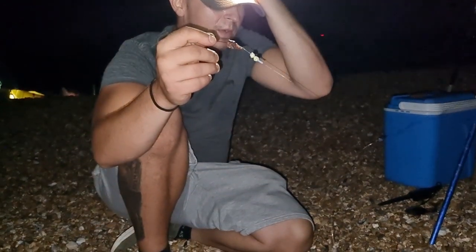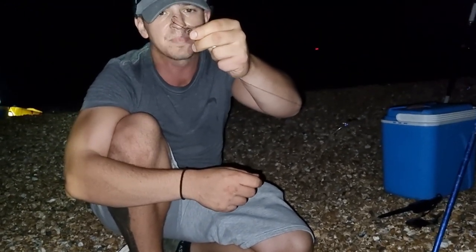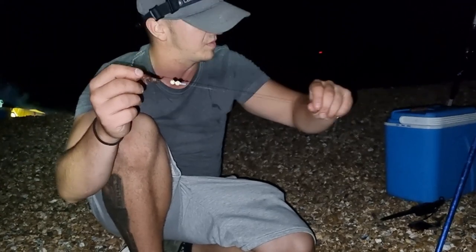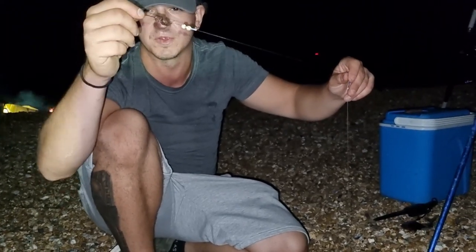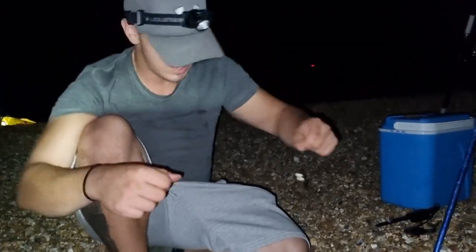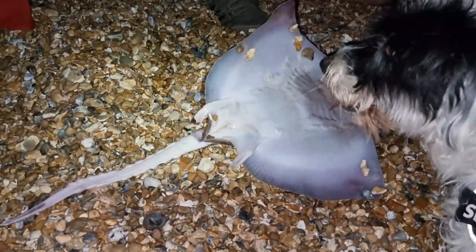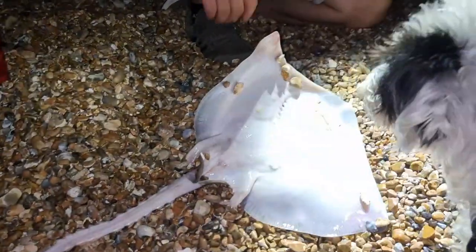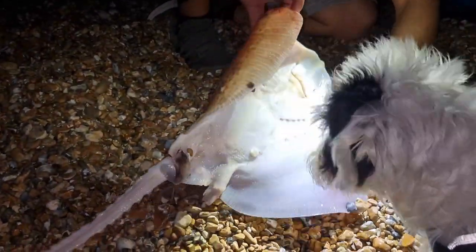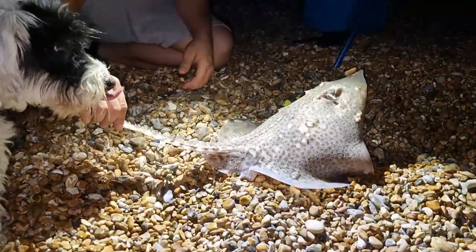I caught that on a bit of lug worm on a pop-up rig that was definitely not designed for skate. It's got two floating beads and a little size 4 hook and just a bit of lug worm - I was aiming to catch mackerel. I don't think it's got a long enough snood on it, I preferred my last rig but that got trashed in the chaos. But that has got me a 4-5 pound thornback ray - estimated about, we'll find out the weight in a minute. It's an absolutely amazing creature. You've got to be careful handling these guys - there are spikes everywhere, up the tail and all down the back.